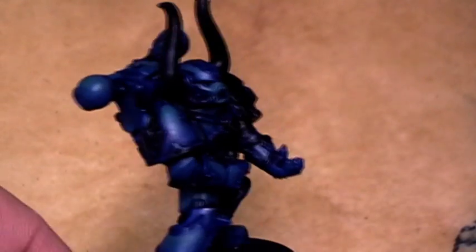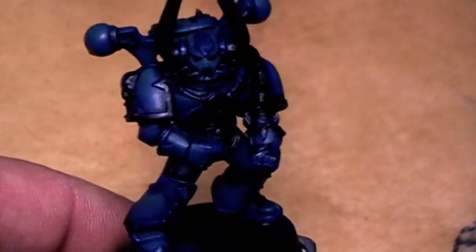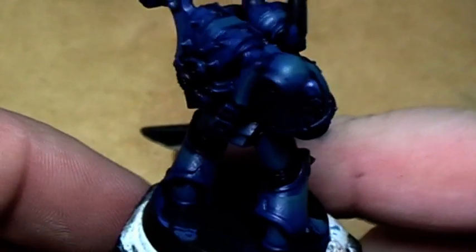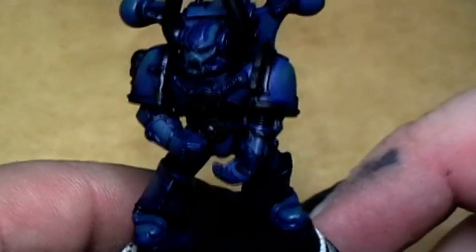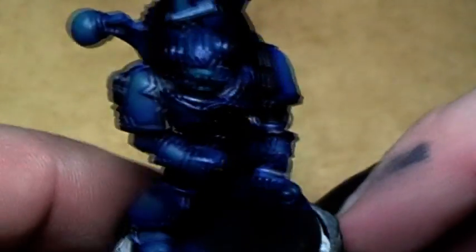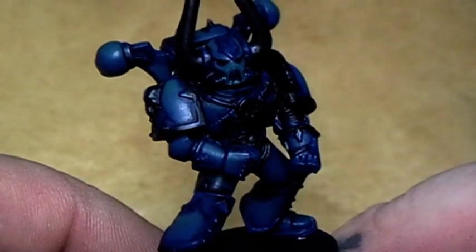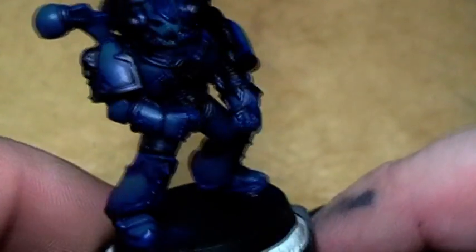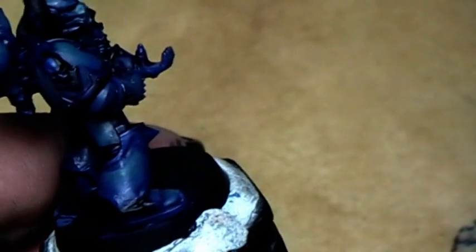That's it for the highlights. Now we're going for the interesting part — the interesting part starts. Like the Night Lords have lightnings on the armor, the Alpha Legion also has some decoration on the armor, and that is some scales. Now I'll show you how to paint nice scales.